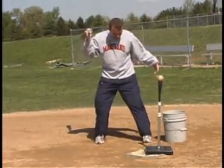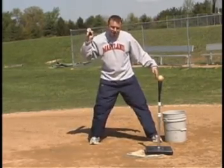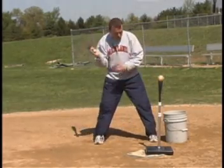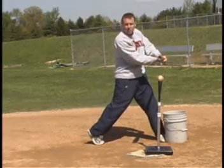A lot of kids have that tendency to spin open — they get on their heel or they put their foot down and then spin open even more. The bucket helps when you stride and load. You stride closed up against the bucket, and then it gives you that firm front side to hit up against.